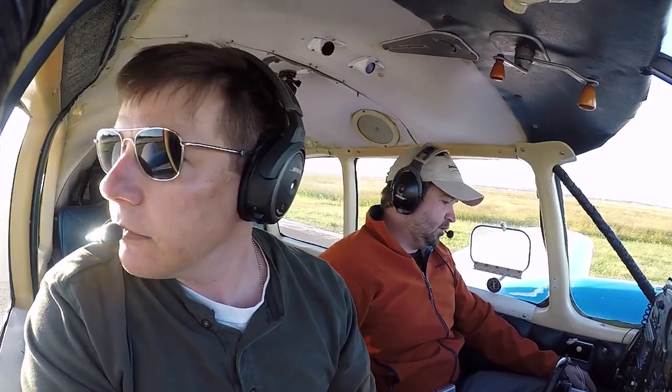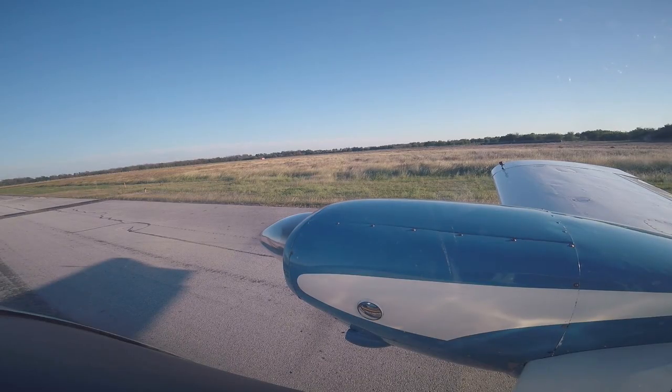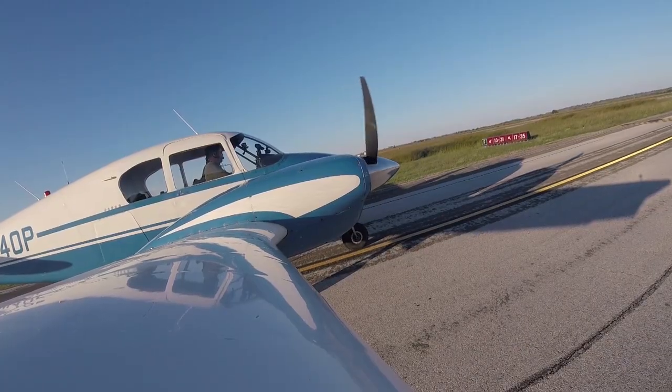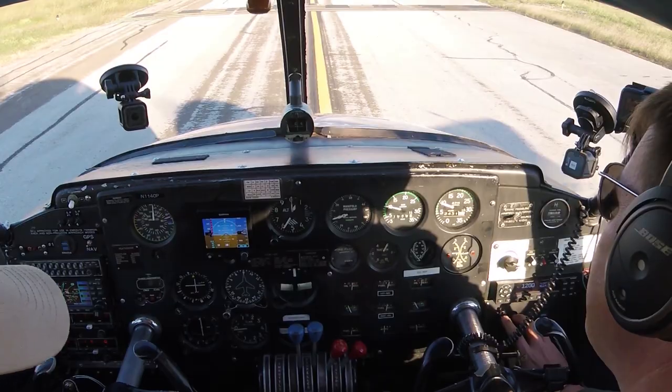San Marcos Tower, Apache 1140 Papa is ready to go on Runway 31. — Apache 1140 Papa, San Marcos Tower, Runway 31, clear for takeoff, turn left on course.